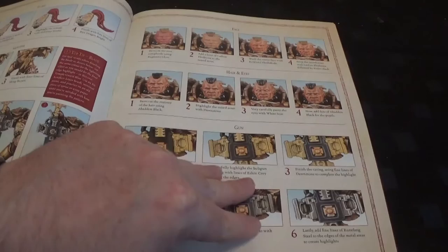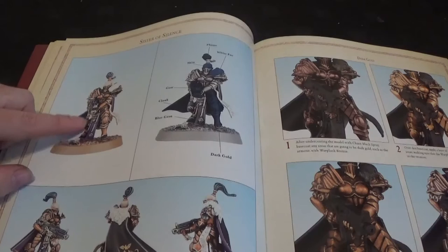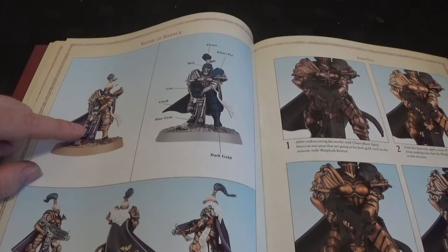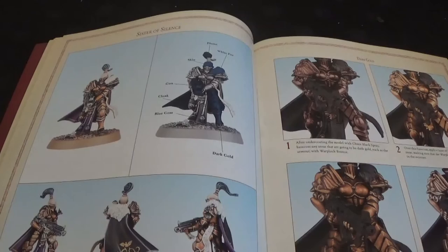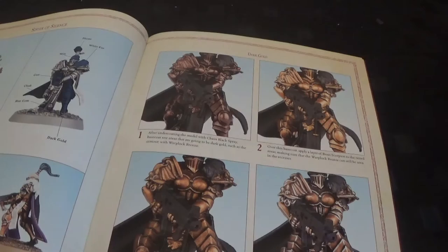Faces and metals. Then we've got the Sisters of Silence - this is what I want. These are really cool. I love the purple cloaks - they've done the cloaks in purple and black. I think that really works well. I was going to do them in red but that's intrigued me. That's pretty awesome. So starting with Chaos Black and then working up with Wattlock Bronze; there's a lot more bronze in the gold.